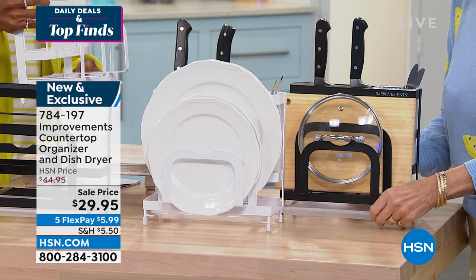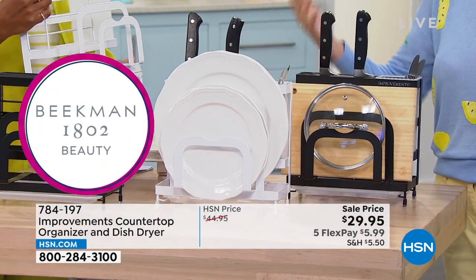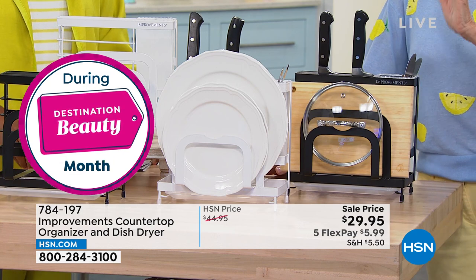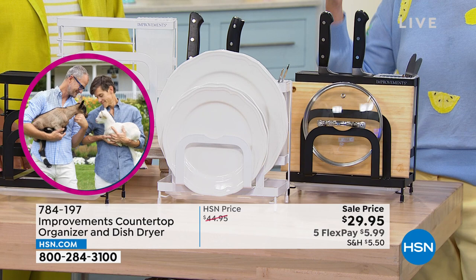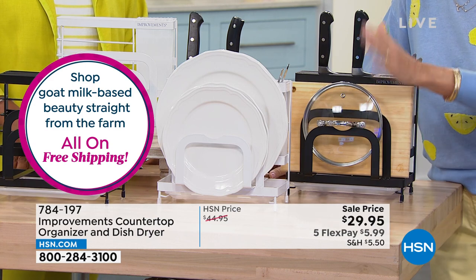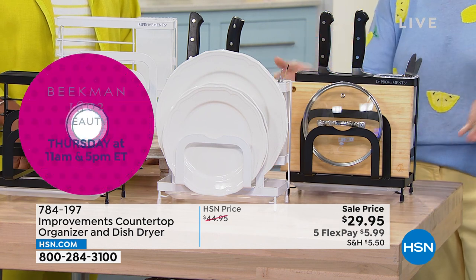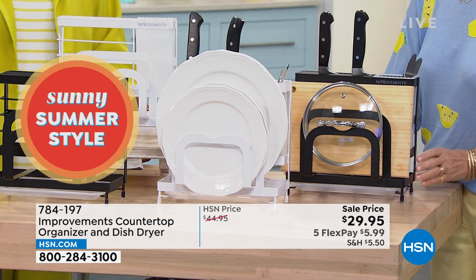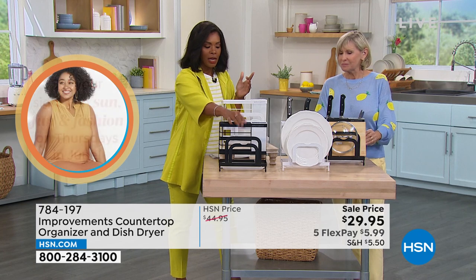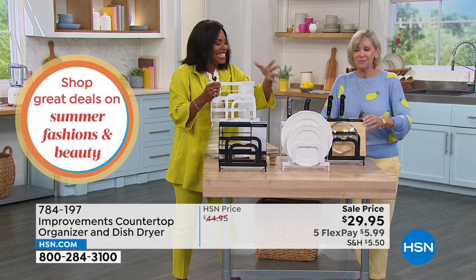You've got the little drip tray at the bottom that simply comes out — pour it in the sink, everything drains. It's so durable and sturdy, it doesn't matter what you put on it. You never have to worry about giant pot lids getting stuck to the counter from that steam vacuum effect. Just put the lid on the rack, it sits handsomely on your counter. $5.99 FlexPay, available in black or white. It's a very clean, modern look — even when it's filled, it still looks clean. Item number: 784-197.